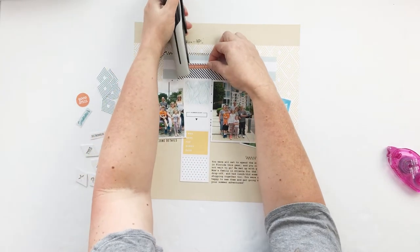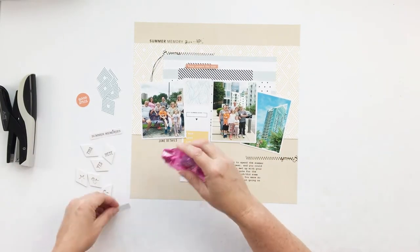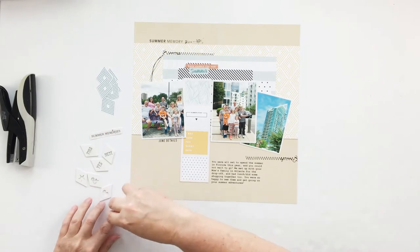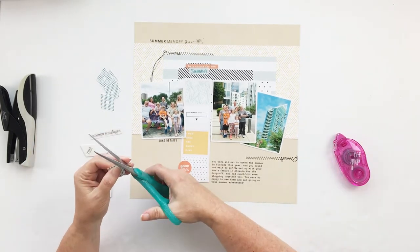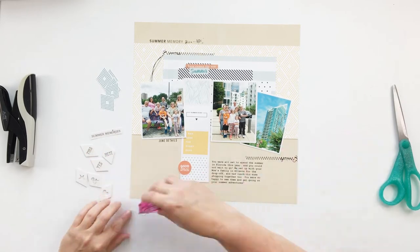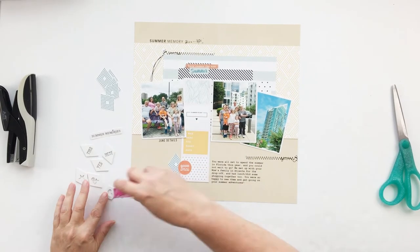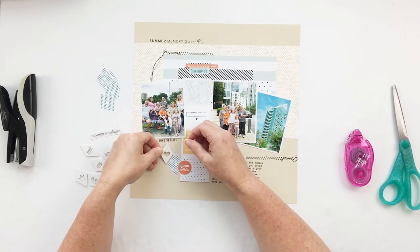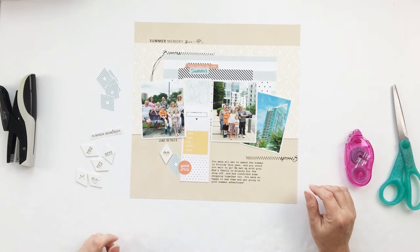What I love about using these templates — I always say this — is that it helps me pre-plan a layout, so these layouts come together pretty quickly. By the time you add all your elements to the layout and print it out it's maybe 20 minutes, and then another 20 or 30 minutes to assemble everything, and that's the fun part where you still get to play with layers and textures.